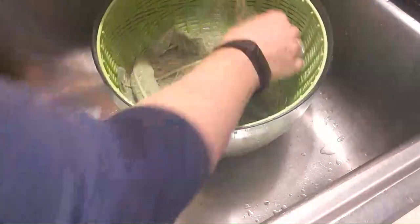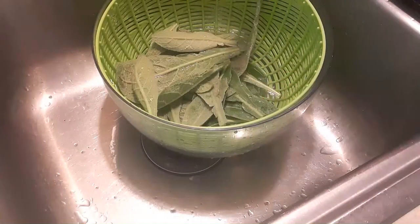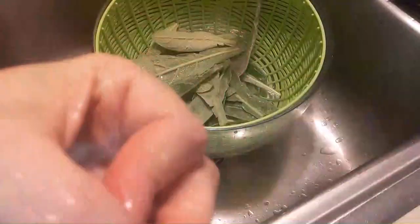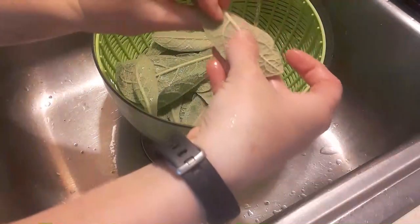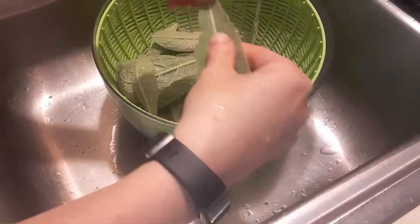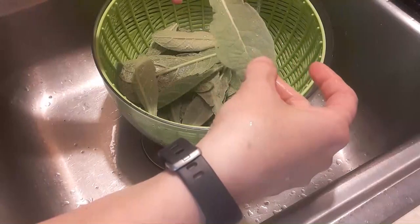Now, the other thing about these leaves — let me get a dry one and I'll show it to you real quick. Hopefully you'll be able to see it. Can you see that? They're kind of fuzzy. They're very soft and there are tiny, tiny hairs all over them. And so if you feel like that's something that might bother you, you can always strain your tea. It doesn't bother me at all.